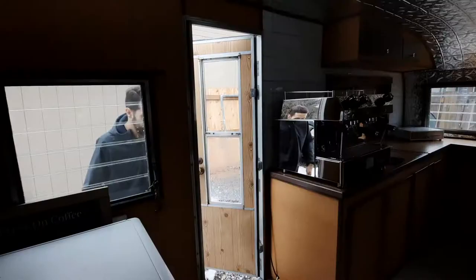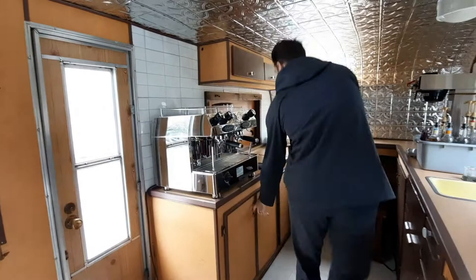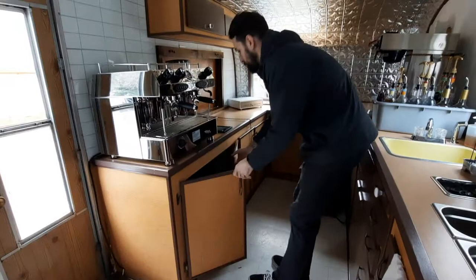Since all my equipment will be heated up once I get to the event, setup is a breeze. All I have to do is pull out my cups, hang my menu, pull out my syrups, and that's pretty much it.